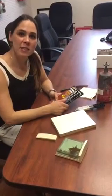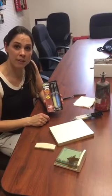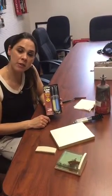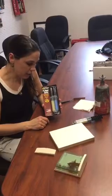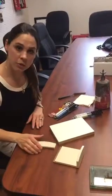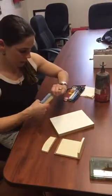Hi everybody, I'm Cindy. I'm here with Protective Coating Company, also known as PC Products. I'm here today to show you how to use Super Epoxy, which is a great household epoxy. It sets up in about 15 minutes, fully cured in four hours, and it's a clear gel type of epoxy. I'm going to show you how to use it on something that broke — here I have a coaster holder and the end side of it broke recently.